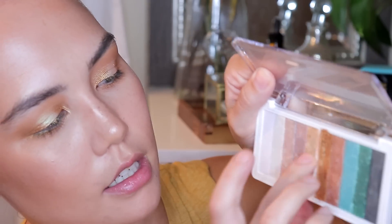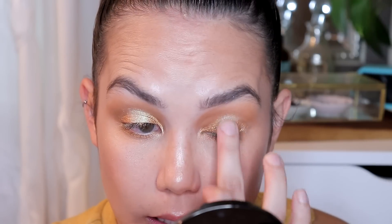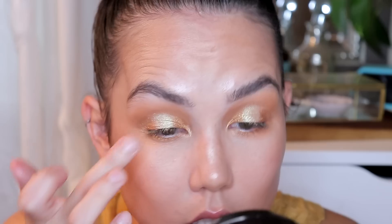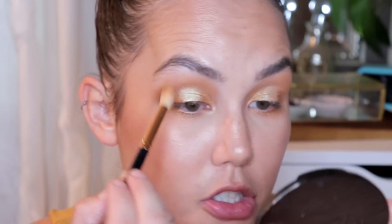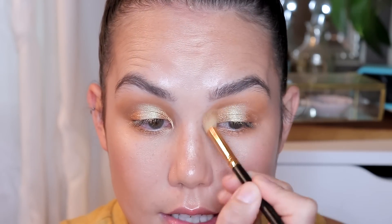To intensify the lighter shade on the center of the lid, I'm going to spritz my finger with facial mist, get it nice and damp, and go back in with that shade, popping it right on the center of my lid to re-intensify it. I've been doing a lot of blending and sometimes when you're blending multiple shades it can diminish some of the shadows. That looks a lot better. I'm going back in with my blending brush just to make sure it's nice and soft.